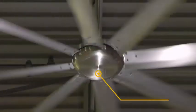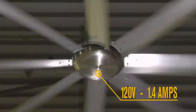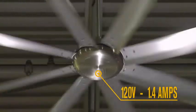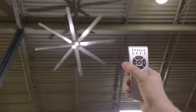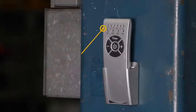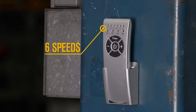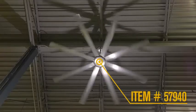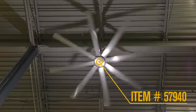It runs quietly with an energy-efficient direct-drive DC motor, which uses less power and needs less maintenance, and it's easy to control with a 6-speed remote control. It's also available in a smaller 80-inch size that delivers 30,000 CFM airflow.